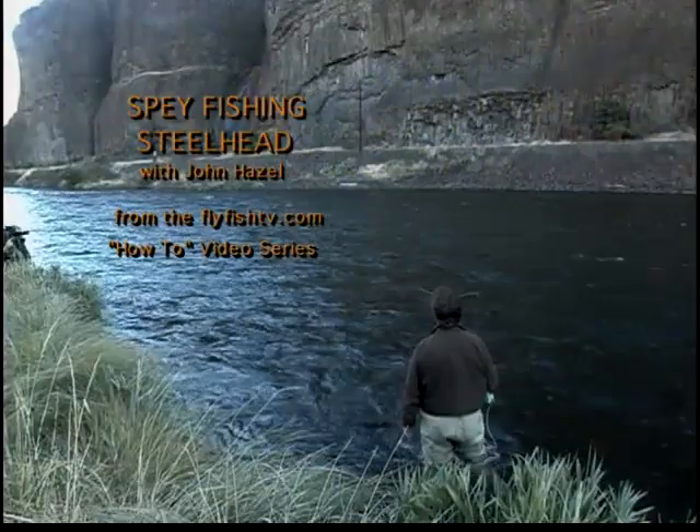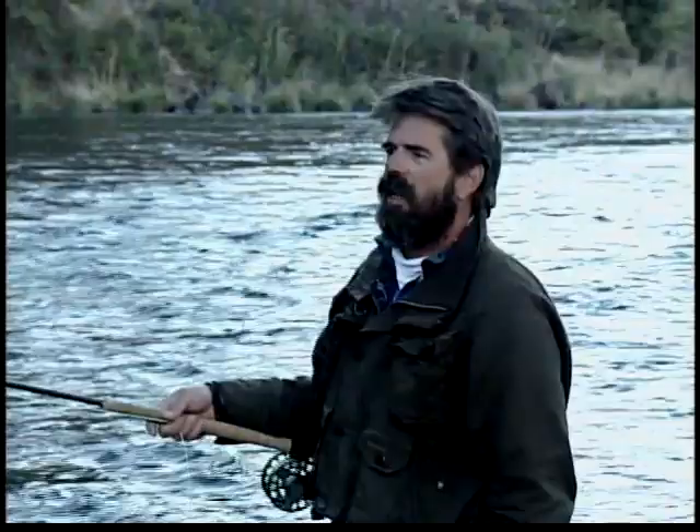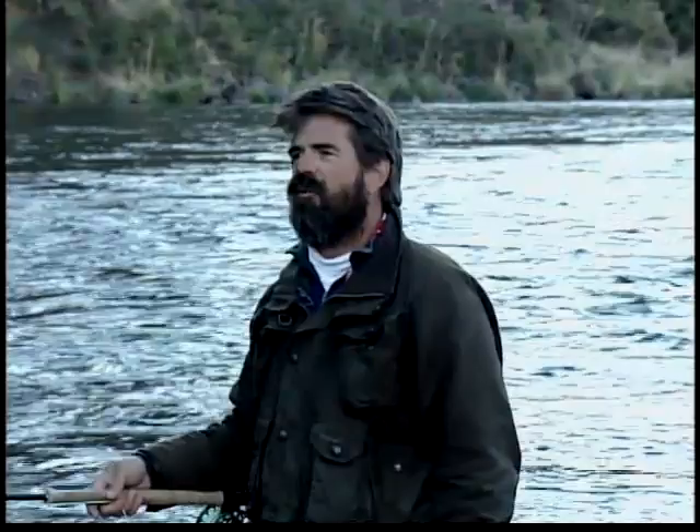I want to show you several different effective techniques used with the floating line. We're going to talk about how to read water, how to fish the surface fly, the near surface fly, and the wet fly in a variety of different water types.